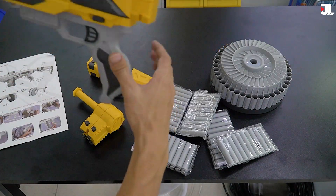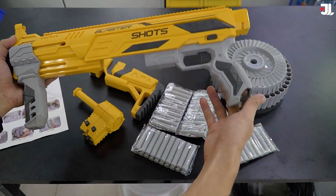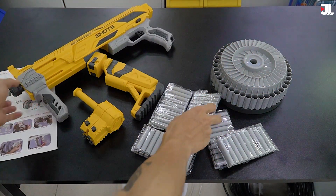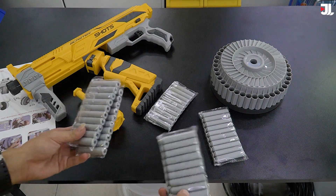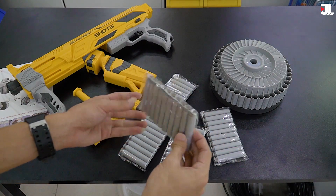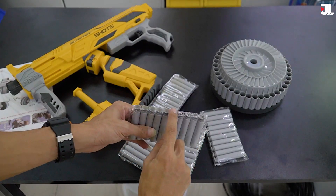Nhân vật chính - chiếc súng - đây là cái thân. Chúng ta sẽ lắp ghép từng miếng này vào với nhau để thành một cái khẩu súng hoàn chỉnh. Đạn đi theo máy là chúng ta có 5 băng đạn. 5 x 10 là 50 viên đạn bằng xốp, và cái đầu nó có khả năng là dính vào được mục tiêu.